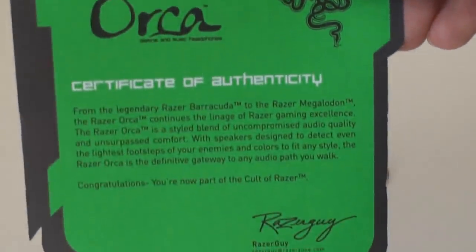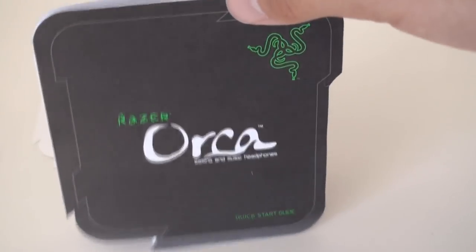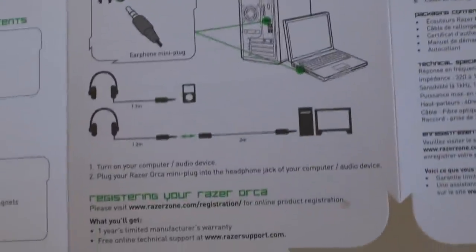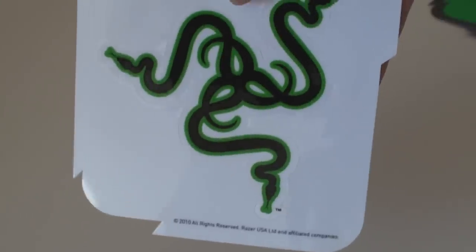The three pieces of paper that come with the Razer Orca include the certificate of authenticity signed by Razer Guy — you can freeze the frame if you want to read that — and on the back there's a Razer symbol. There's also the quick start guide, which tells you how to connect it to your computer, what plug to connect it to, how to adjust the headset for your head, and the parts of the headset. It's also available in a bunch of different languages. There's also a really big Razer sticker for your computer or wherever you want to stick it.